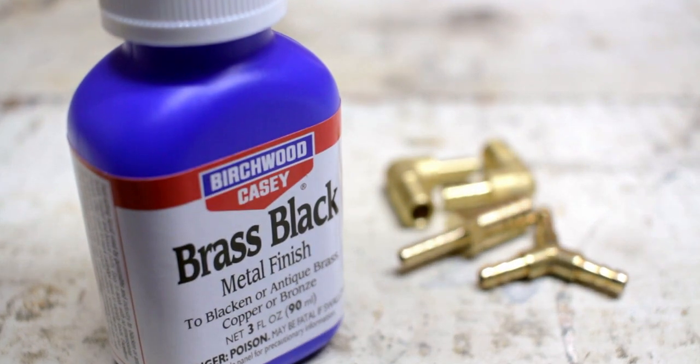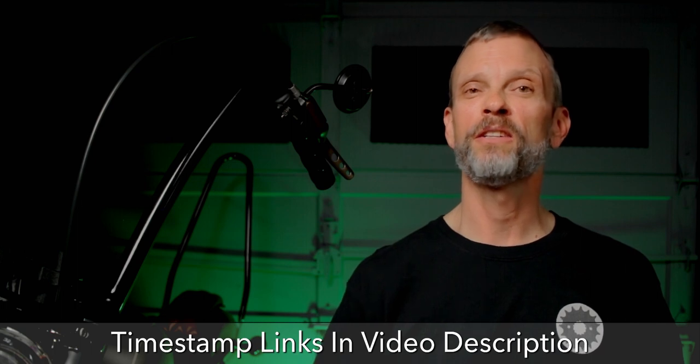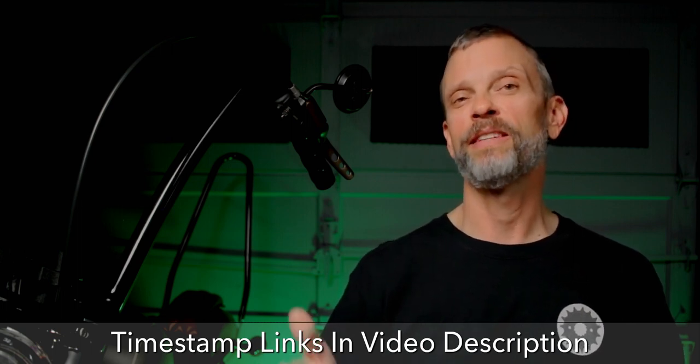There are specific instructions on the bottle that tell you their recommended method for blackening these fittings, but I wanted to try a few variations on my own just to see if I could get any different results. If you want to skip straight to the part where I followed their instructions, there'll be timecode links in the video description. But if you want to see how the other two techniques worked out, I'm going to dive in right now.